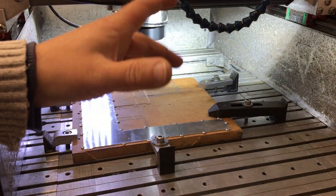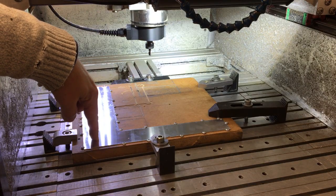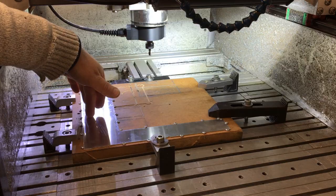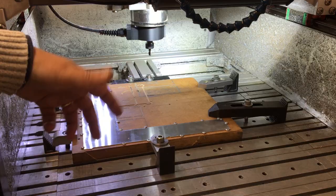The moment we've all been waiting for. I'm just going to manually bring the cutter down to here and then just cut all the way through, just keep feeding until somewhere around here, probably the aluminium will come onto there and hopefully stall the spindle and trigger the e-stop.